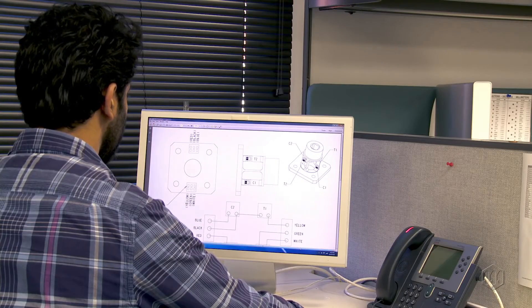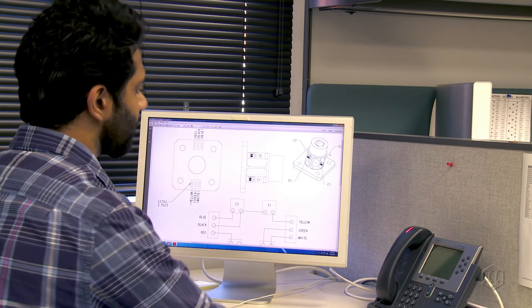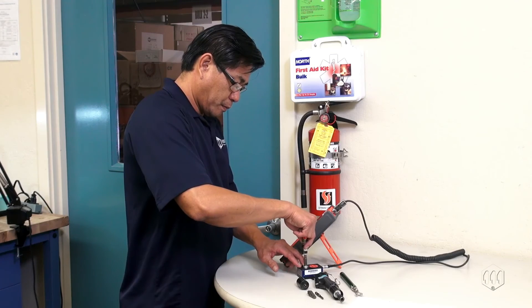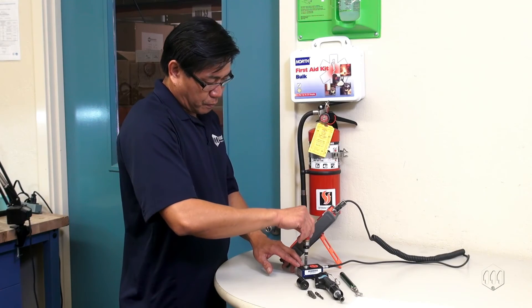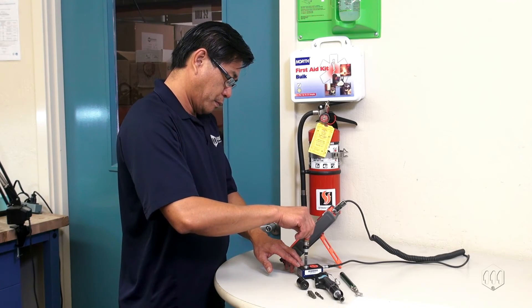With nearly 50 years of experience, Mounts is a pioneer in developing torque testers and sensors. Making a safer world through accuracy and precision is the core purpose of Mounts. Measuring torque is essential for companies to ensure their products' quality, safety and reliability isn't compromised.